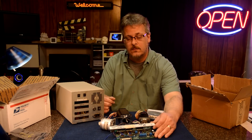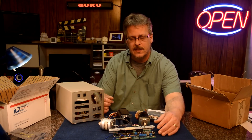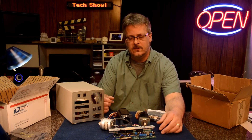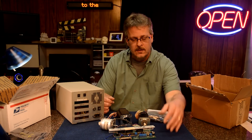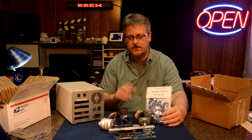This board is a parallel port controller - it runs really well and is very durable. A lot of people have asked me what kind of controller I use, so I thought this would be a good show to point others toward. This is a fact-finding show - do you want to see me put this together on film? Let me know and I will, otherwise I'll just build it.